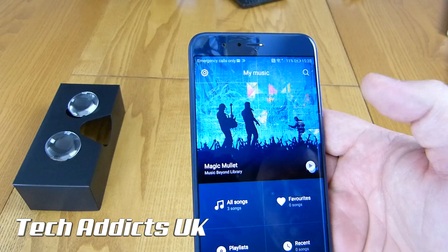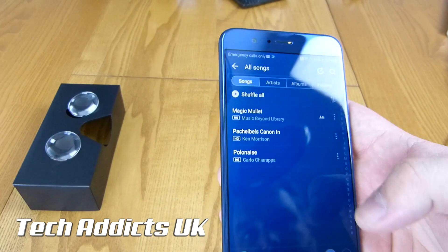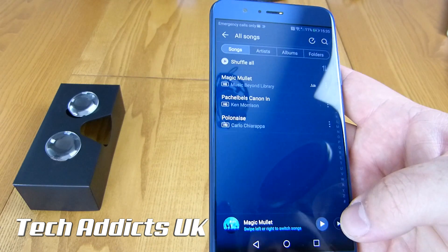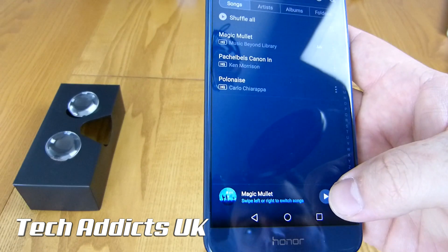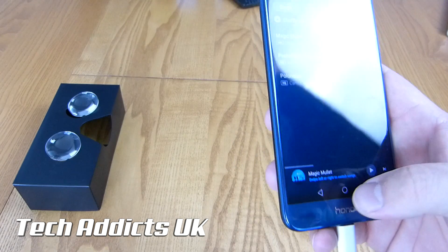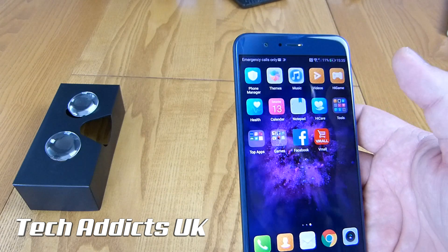Music is a dedicated music player. We have three songs installed and we're going to play one just to see how loud this speaker is, pointing it directly at the microphone so you can enjoy it too. So it is quite tinny, but it's perfect for phone calls and that sort of thing.